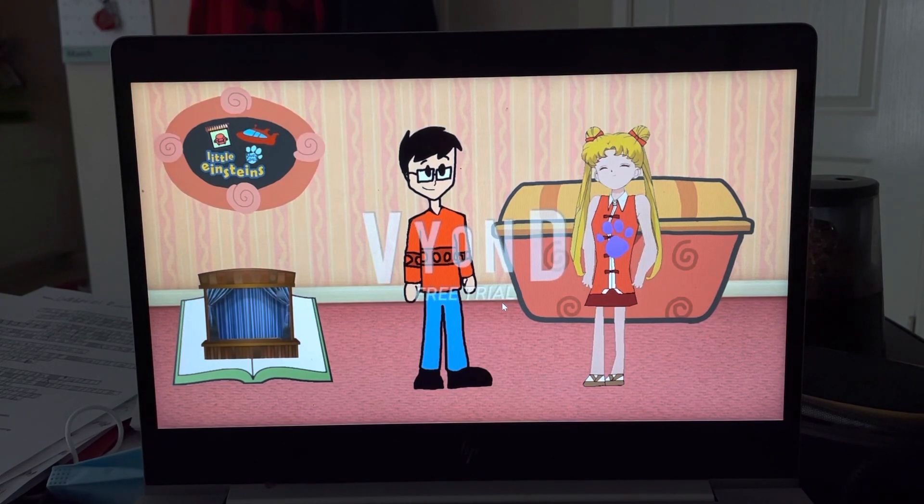Oh, it is. Hey Sailor Moon, you're a clue. I'm a clue. Doodlebops, I can't believe that I'm a clue. Yep.